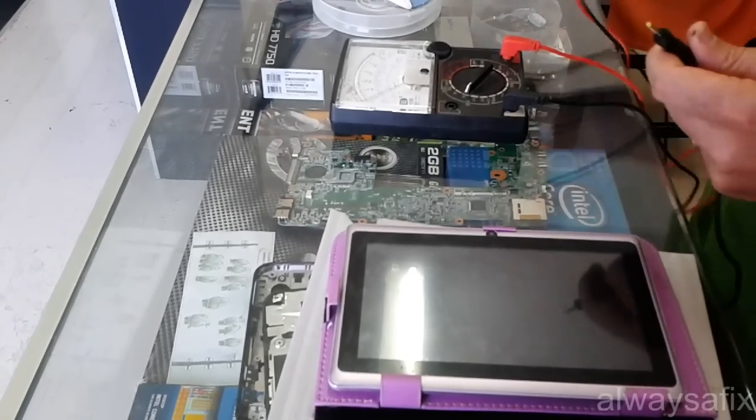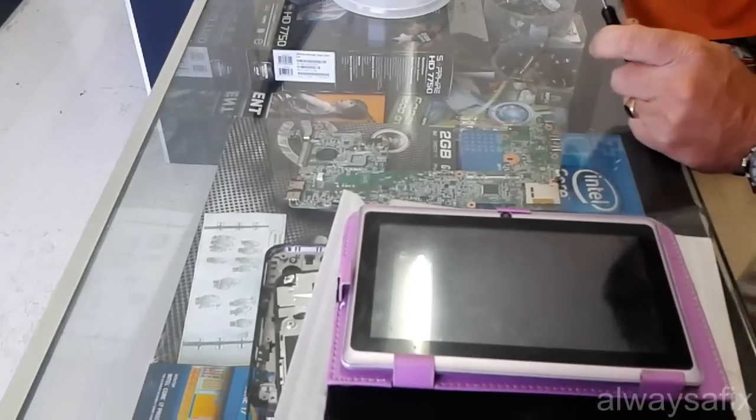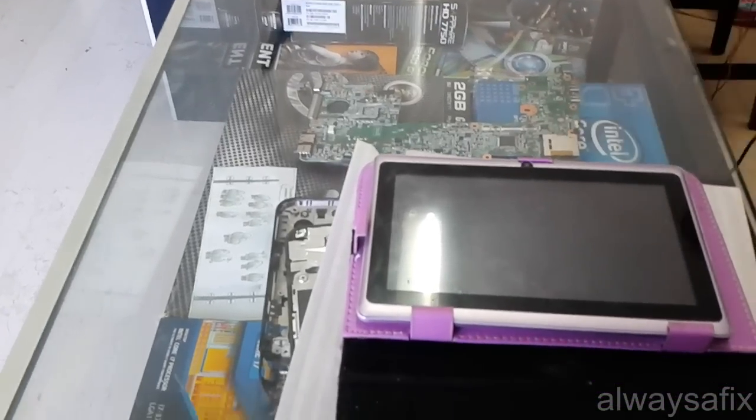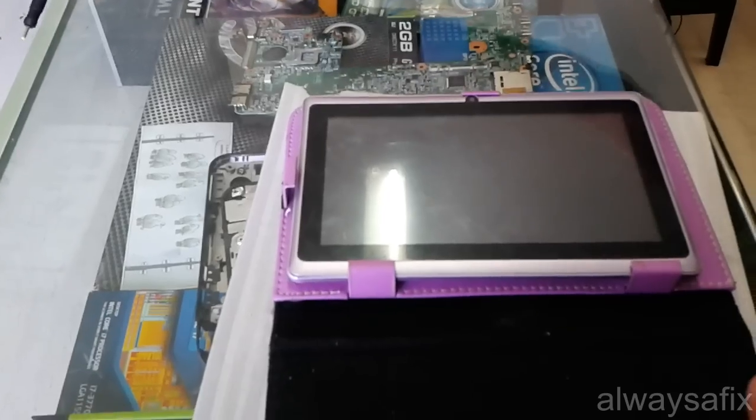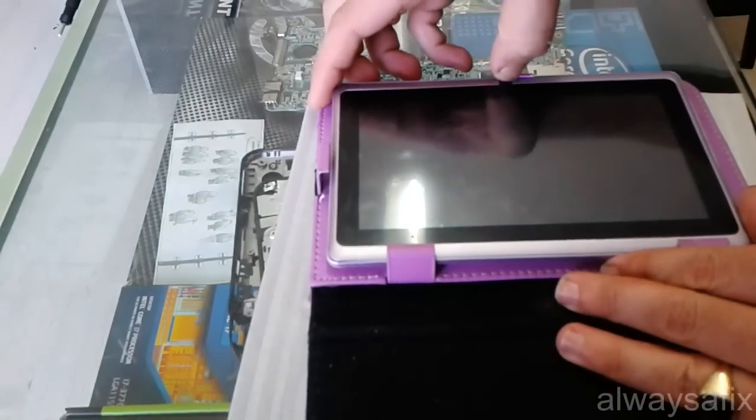So that will be the first step. Since the charger is ok, we're going to take it apart and see if we can find out anything going on inside.